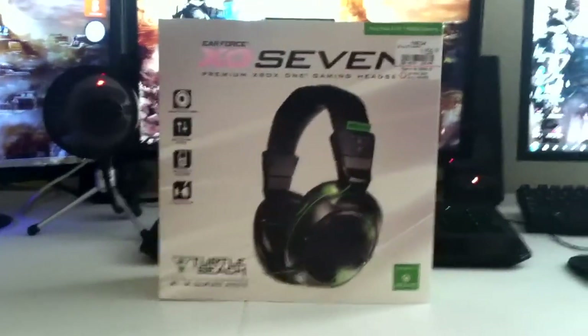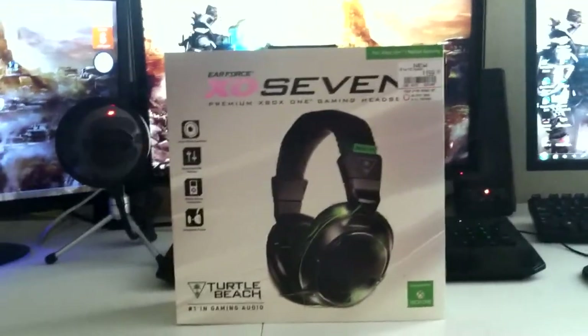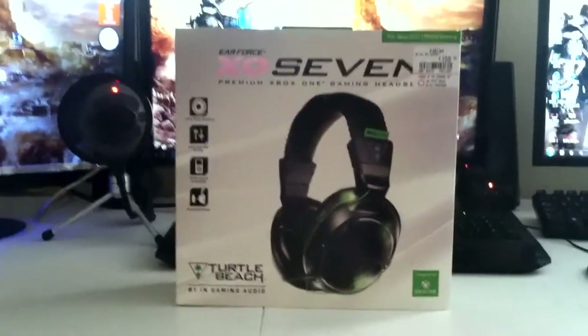Alright, what is good G2? What is good? Happy fucking weekend. I hope everybody's enjoying their weekend so far because I know I am. But right now I'm about to show you guys some unboxing today.